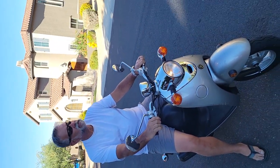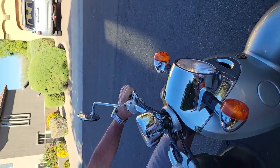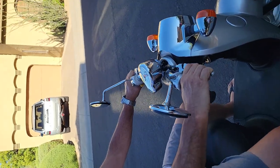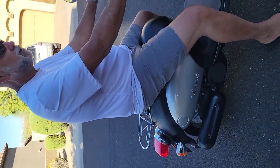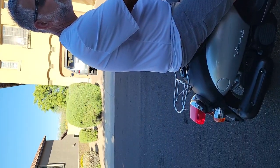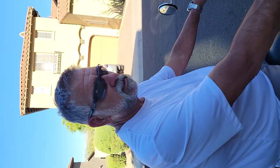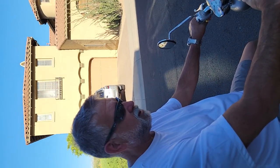I would say top speed on this is about 35 miles an hour, so it's not a freeway cruiser — it's just around town. But it's a great little scooter for somebody who needs it just to run errands or go back and forth to school, or maybe work if work's not more than 10 or 12 miles away. Thank you, and we're just going to turn it off.